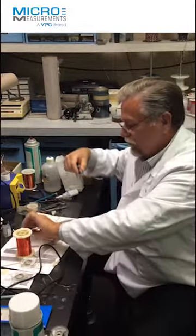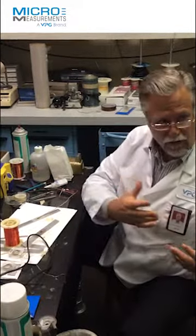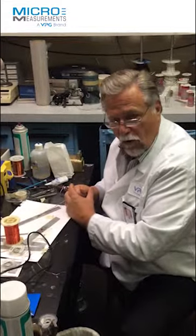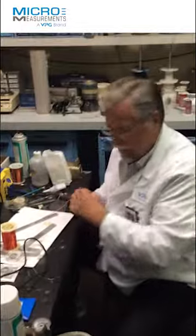So when customers are struggling using an inferior competitor's gauge, the real solution is not to try to solve the problem with the competitor's gauge, but to actually move to a higher quality CEA series gauge from Micromeasurements. Wow, that's great. Thank you, Jim. You're welcome. Thank you.